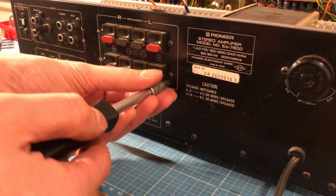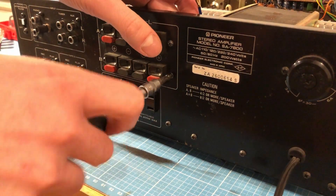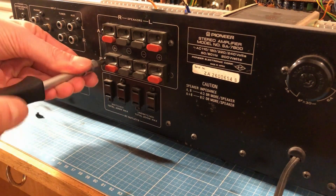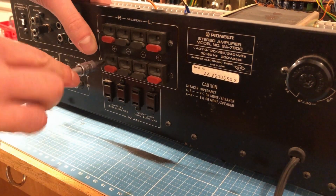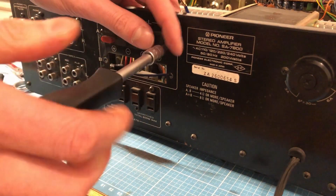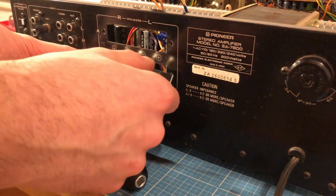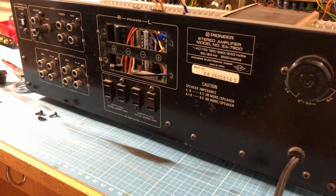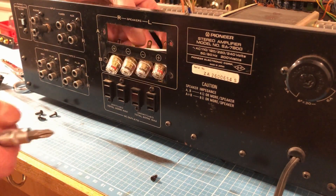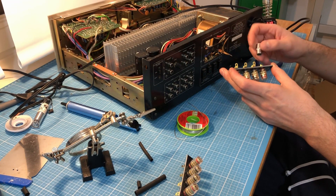So now I'm going to unscrew the old speaker terminals and replace them with the new ones, and connect those wires to the new speaker terminal. Now I've removed the old speaker terminal from the amplifier case.